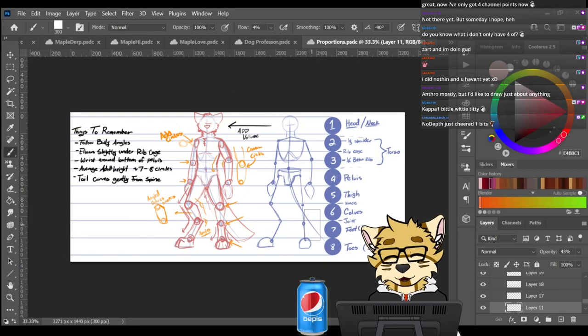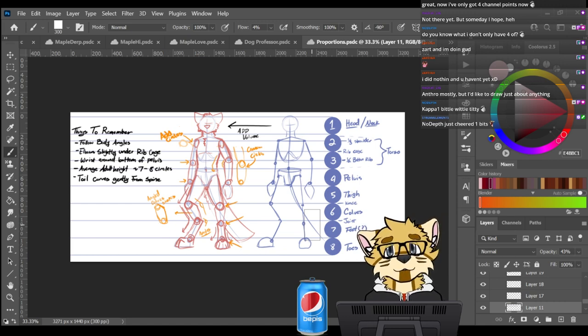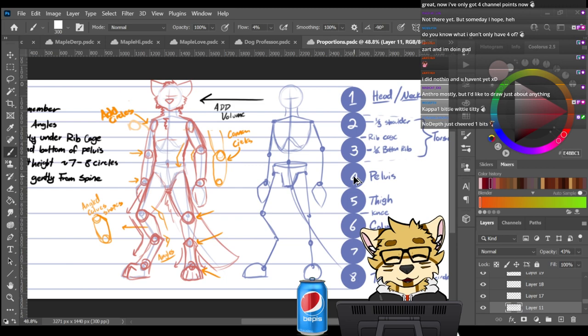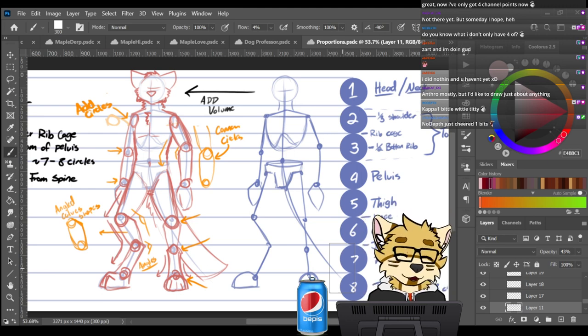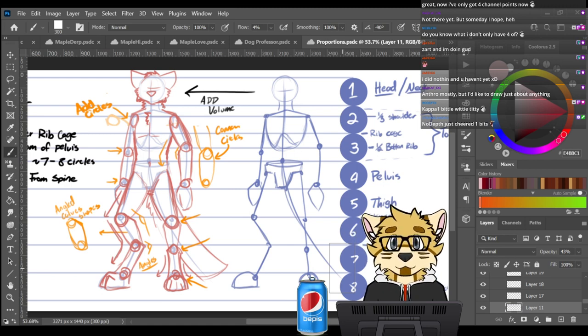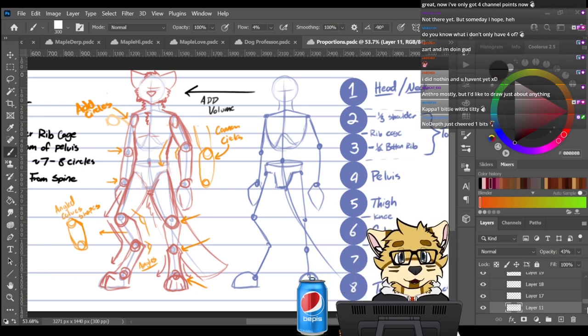This is my method of proportioning for anthro characters, especially with the digitigrade legs. I have links in my Discord. This is my method of making adult-sized anthro characters. I start with making eight circles, and let me know if you already know all this or are already past it. This is my method for proportioning.